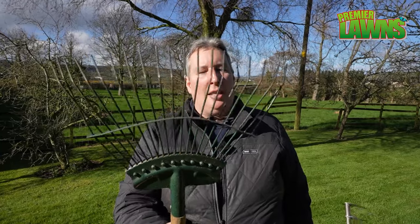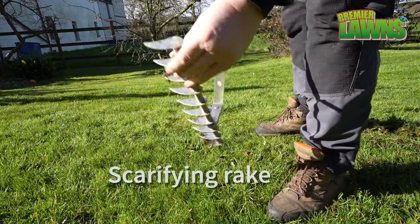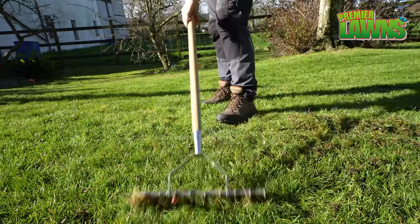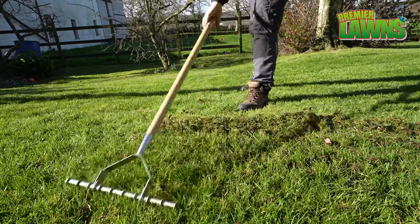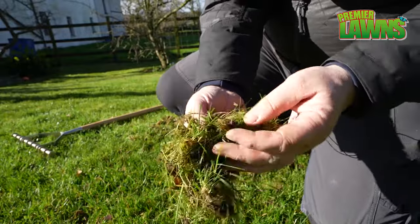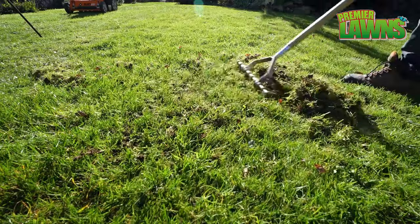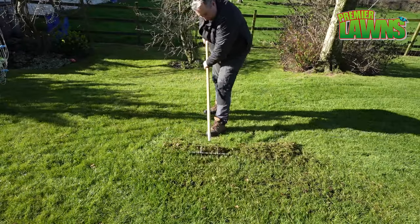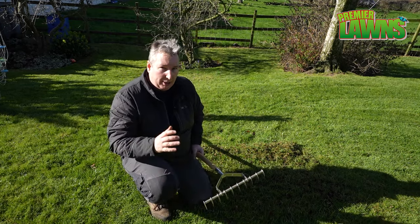We've got the grass cut. Our next step is now to scarify the lawn. I've got a couple of manual tools here. This first one is the manual scarifier — you can see these blades on it, they're shaped to take stuff out. You can see the moss and the thatch that's been pulled out in that very short space of time. This method works well; these blades pull a lot out, but it is hard work.